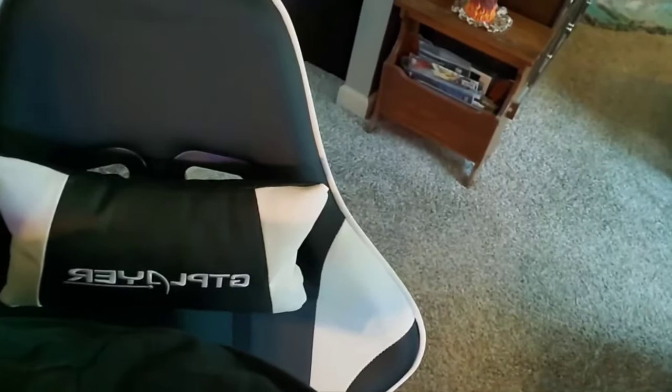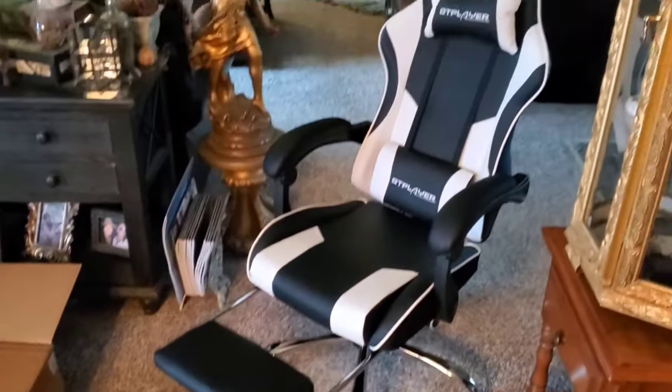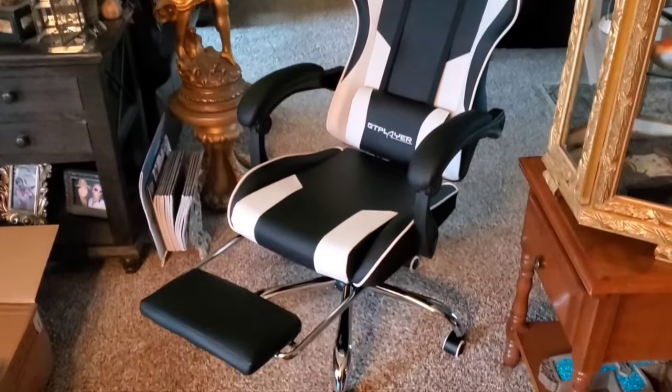I just finished the assembly of my GT Player gaming chair, and this chair is so comfortable. I'm 200 pounds, 5'9" — let's see how it fits. Look at this thing — it has a retractable leg rest, this is so comfortable. Here's what it looks like all complete. Doesn't that just look handsome? I love the black and white look.